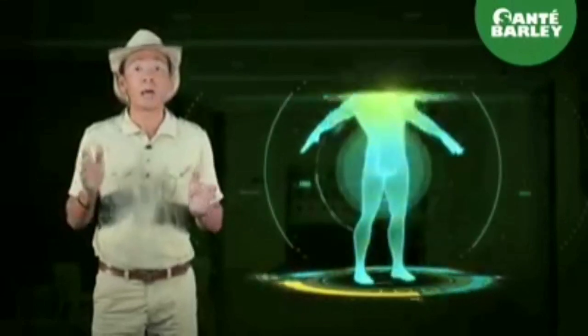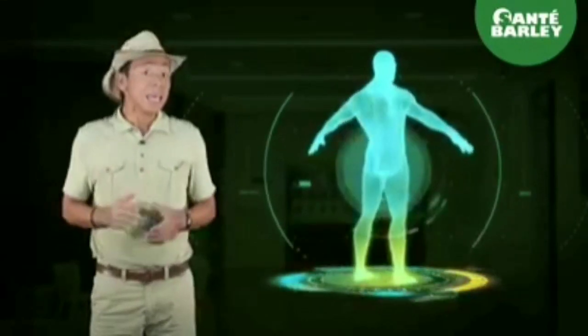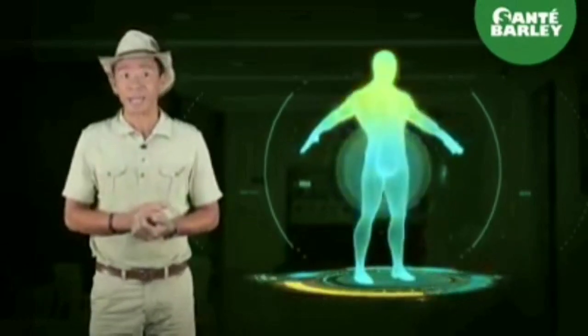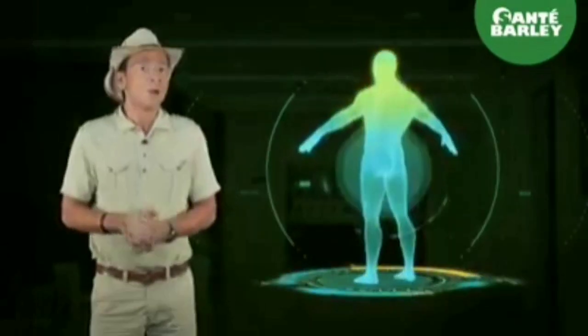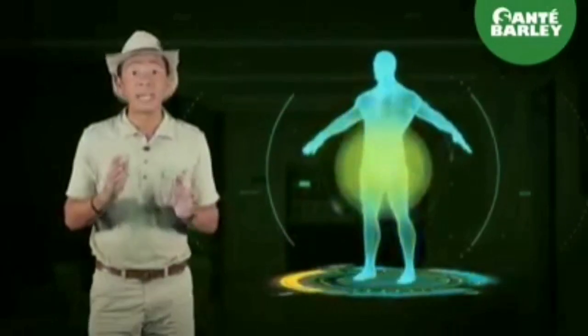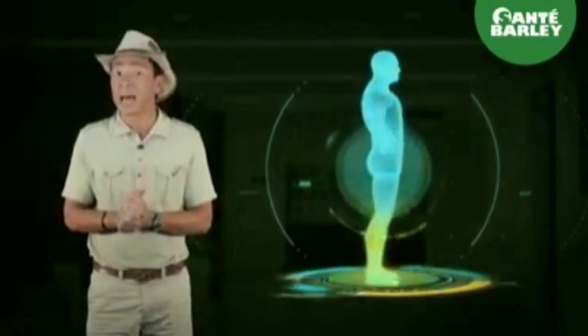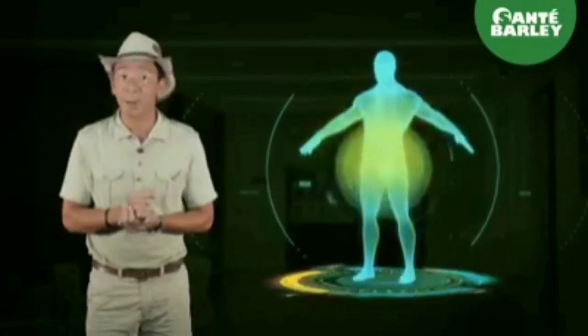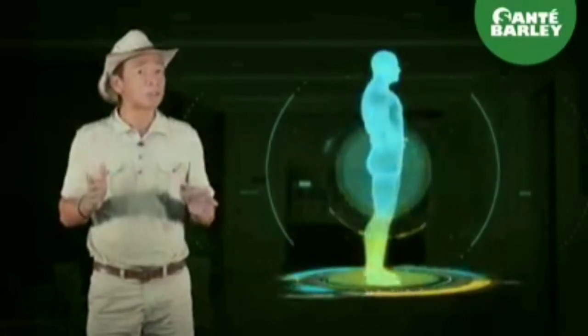Our body has the ability to fight diseases — self-healing, as it is called. We just need to have a healthy lifestyle and natural methods to strengthen it. That's why people are going back to natural methods. It has been continuously proven that these can make our body healthy. Natural products for natural healing.